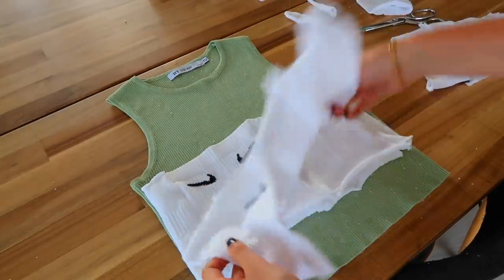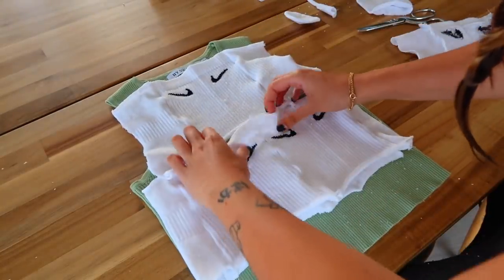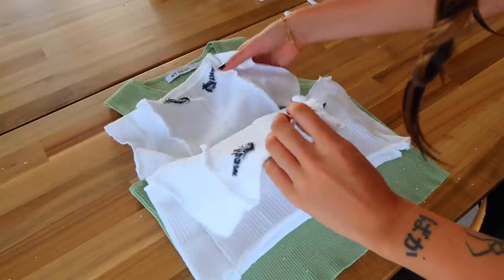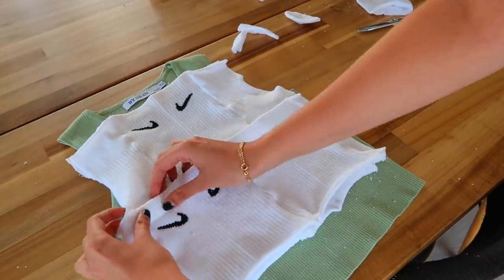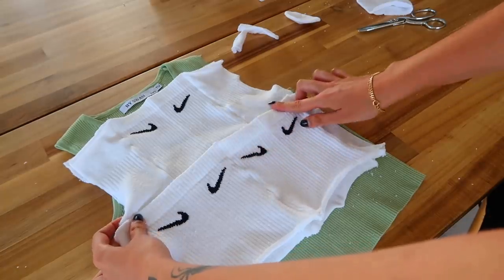These parts are sewn and our beautiful Nike socks top is coming together. Here we have the front top part and here the back top part, which is exactly the same — I'm just going to put it on the back. The next stage is to sew the top part and the bottom part together, so I'll take this to the sewing machine and do a regular stitch over here just to connect everything.